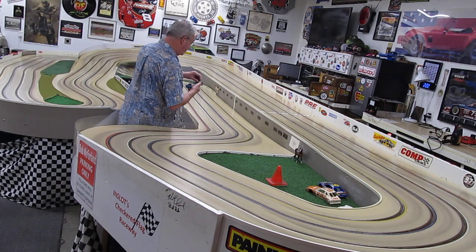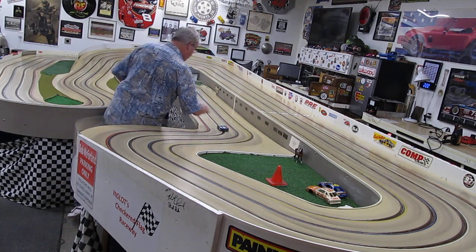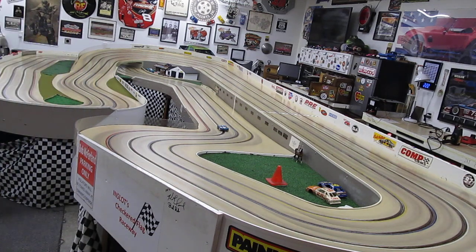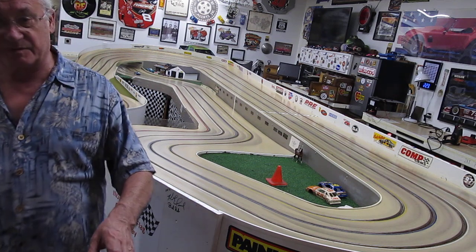I'll make it go here eventually. There we go — yeah, it doesn't make it round. Anyway, it'll be another good car, just doesn't need much work. Just minor stuff.